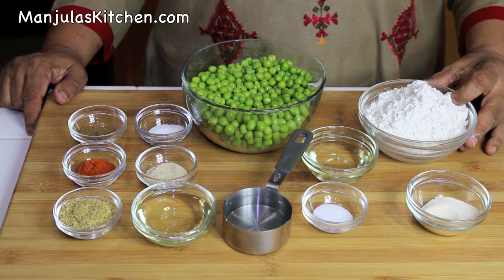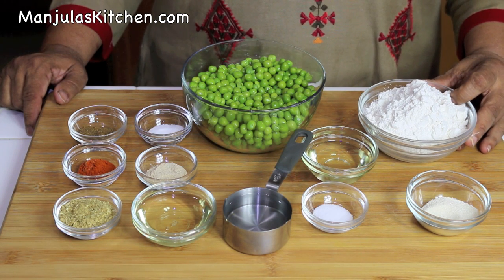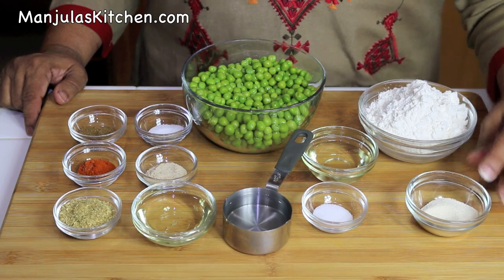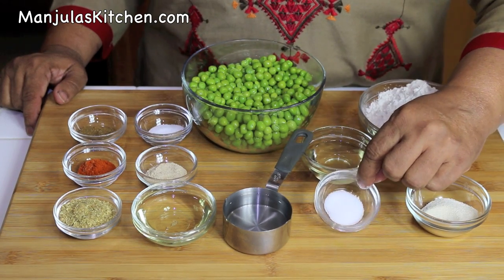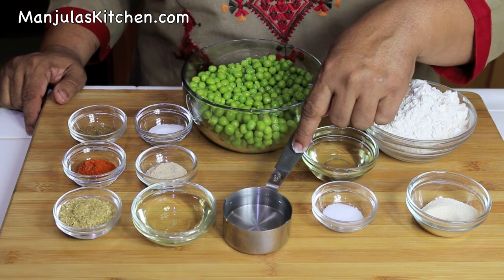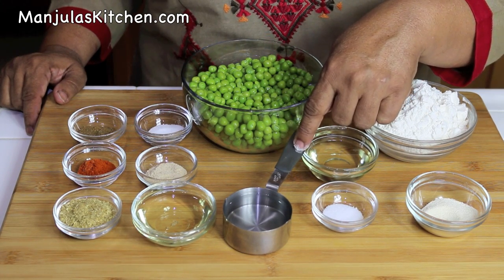To make samosas, first we will make the dough. We need 1 cup of all purpose flour, 1 tablespoon of fine sooji, 1/4 teaspoon of salt, 2 tablespoons of oil, and approximately 1/3 cup of lukewarm water.